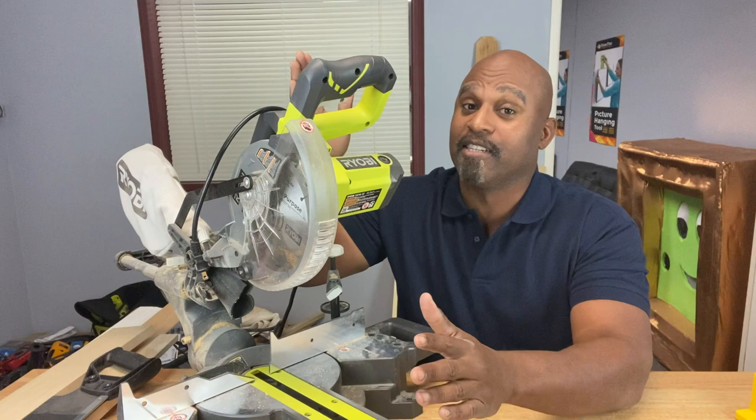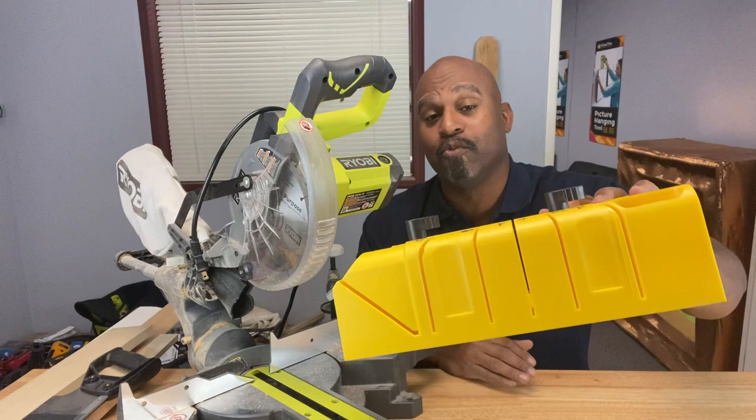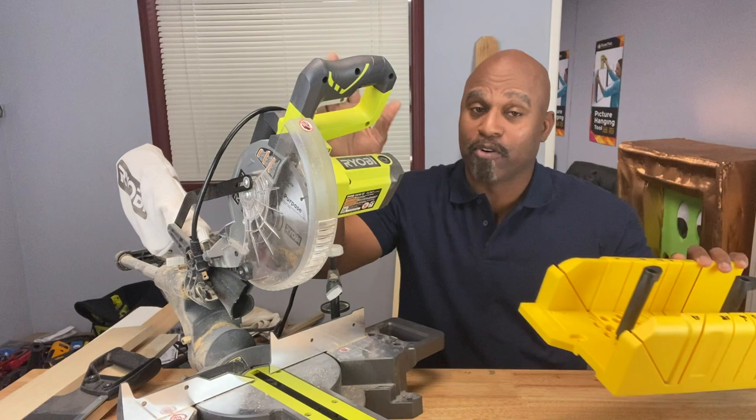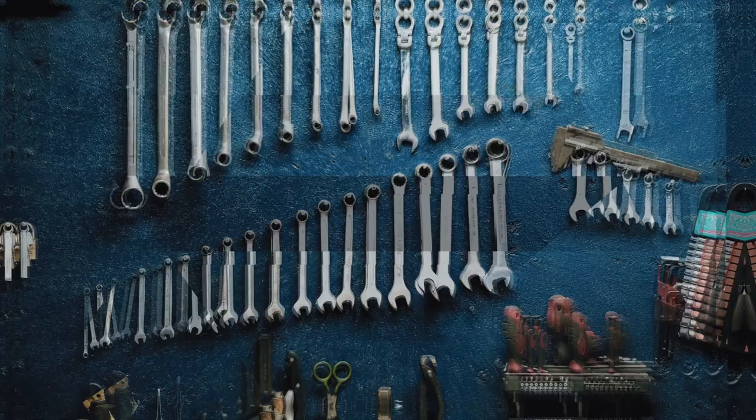Now if you don't have one of these laying around — a miter saw to cut your material, which I think everybody should have if you're into DIY or home decor or home improvement — well there's other alternatives. For instance, this is a miter box. This is great for cutting angles in wood. It takes a little bit more manpower, but they're great to have around in case you can't afford a miter saw or you don't have one yet. So today we're going to talk about how to use one of these things, so stick around.